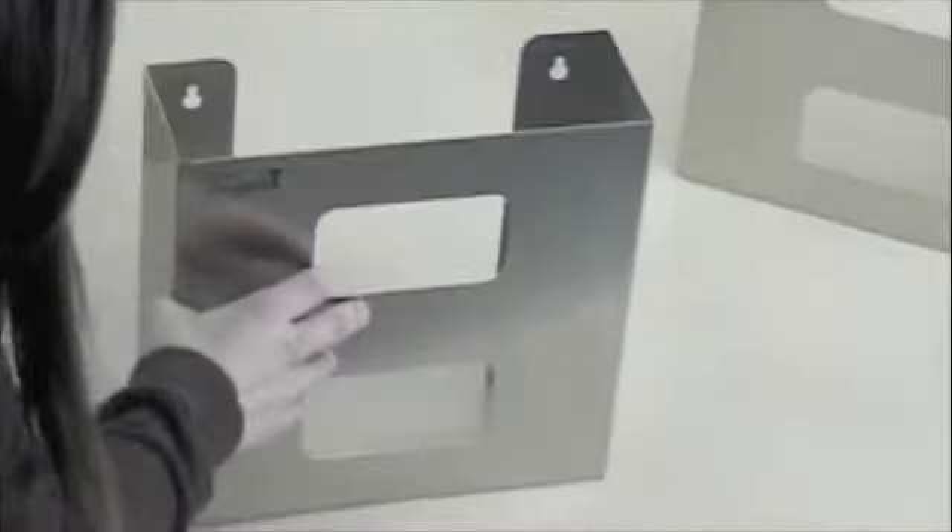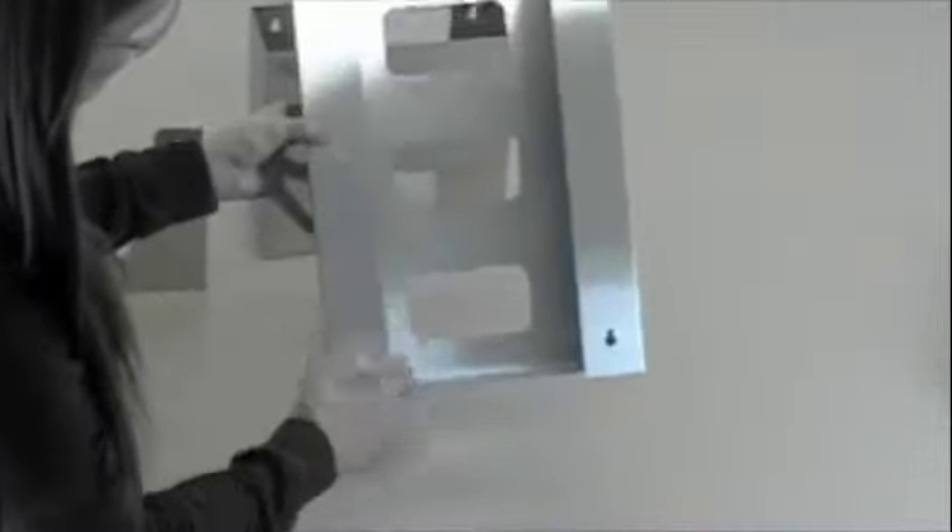In addition, these holders are designed to have a universal fit, so that just about any box of gloves will fit in them. They are designed to not weigh too much — the back is cut away, so that eliminates some of the weight of the holder itself.